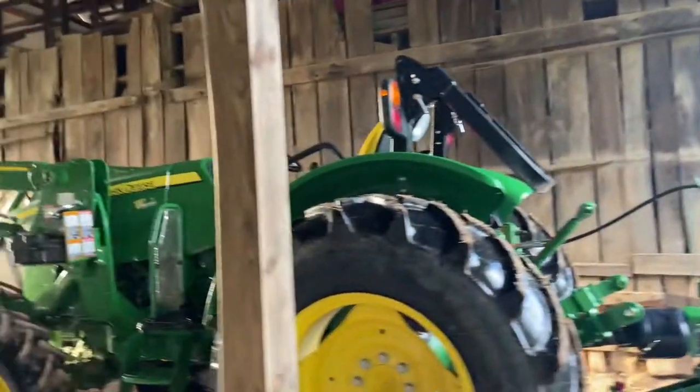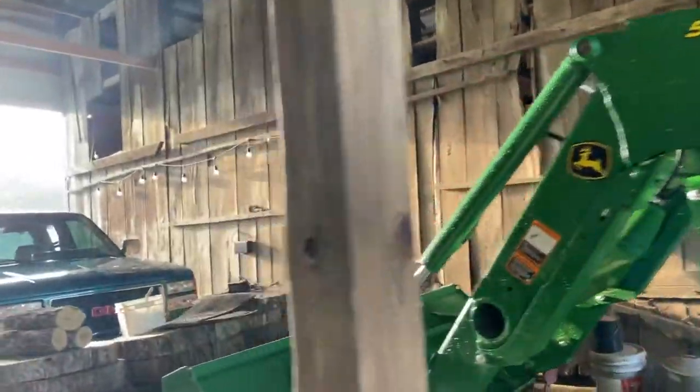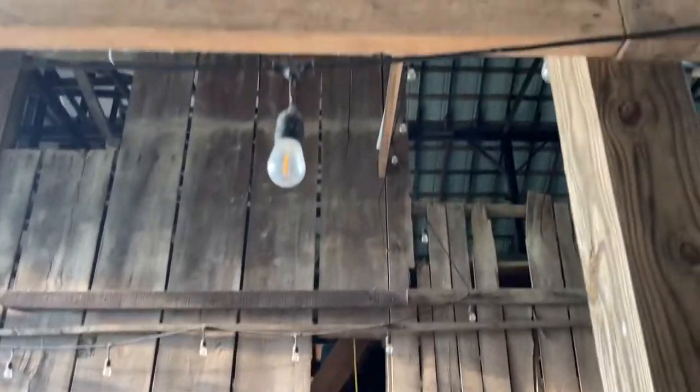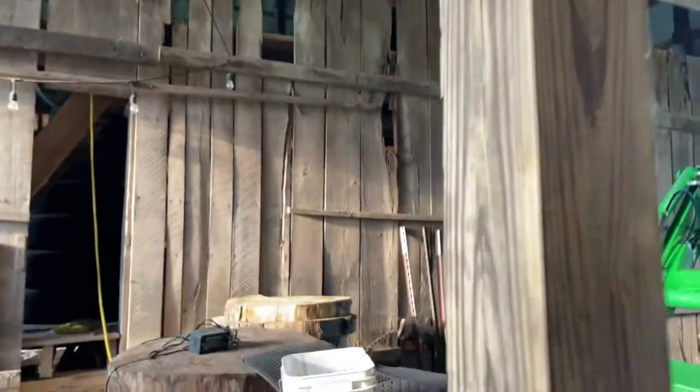Anybody that remembers my old videos — this is an almost 200-year-old barn, 100-and-some years old. One of the things I've added are the LED lights. I don't know if anybody's seen those, but I'll come back and do another video on that.